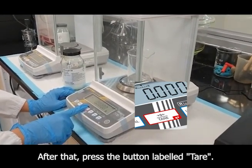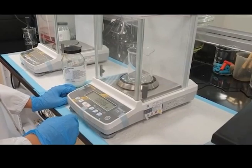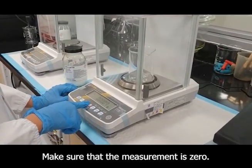After that, press the button labeled Tare. Make sure that the measurement is zero.